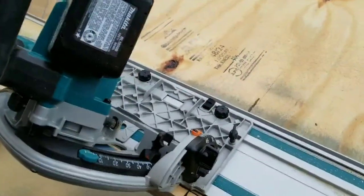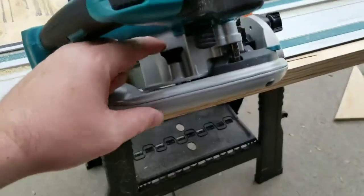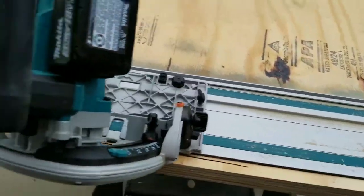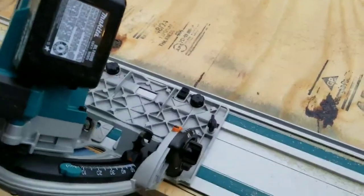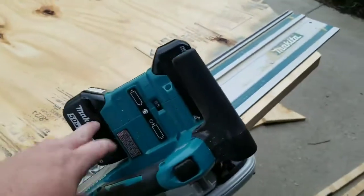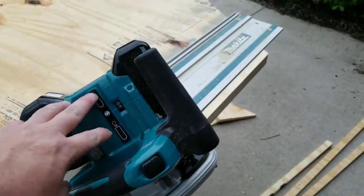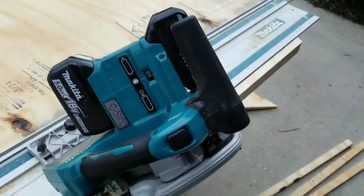There's a pin detent right here — push it in and it creates a one to three millimeter groove indent in the wood, so you can track it for really precise cuts into expensive material. Phenomenal feature. Also, it will not run on just one battery — it draws current from both batteries at the same time. Keep that in mind.